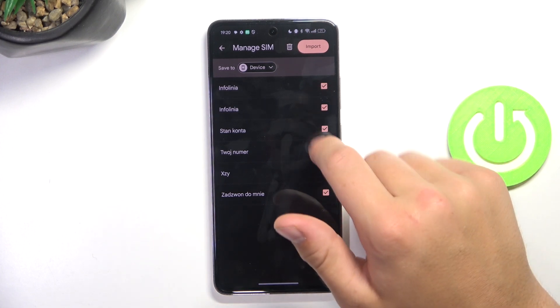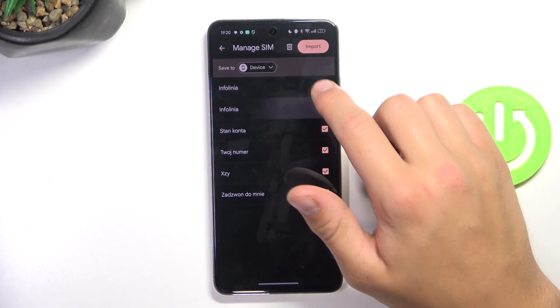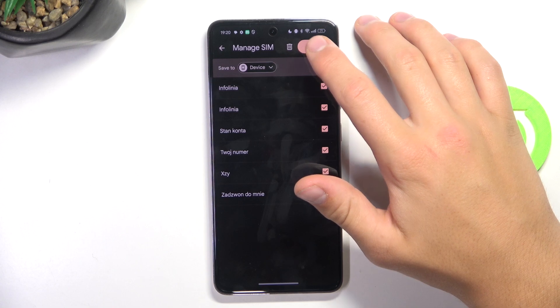Now you can select which contacts you would like to transfer. Now just simply tap on import.